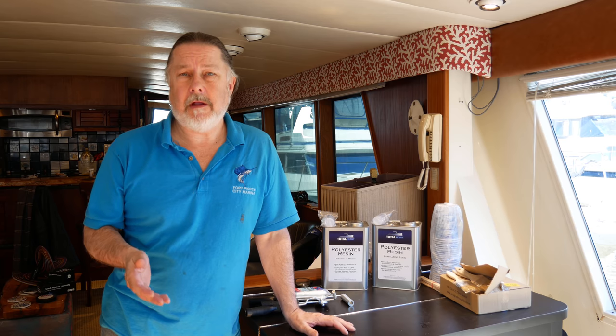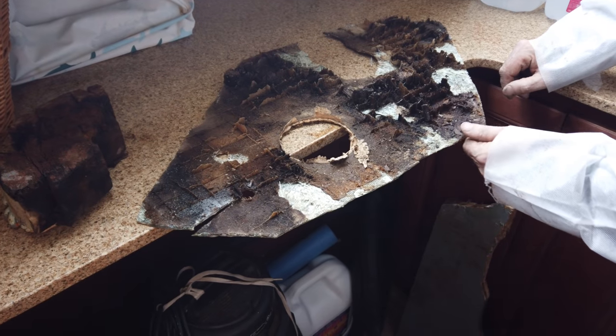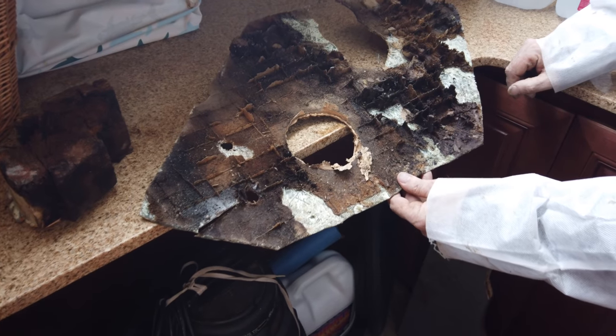Before we start, let's talk about the materials I plan to use to fix the core. When it comes to replacing a core you have several options. The first is wood — in fact, this boat's deck core was originally balsa wood, which is a choice of many boats for decks. You can also replace the core with marine plywood. The main advantage of wood is it's inexpensive, but the disadvantage is that it rots. I'm replacing some rotted balsa core right now.